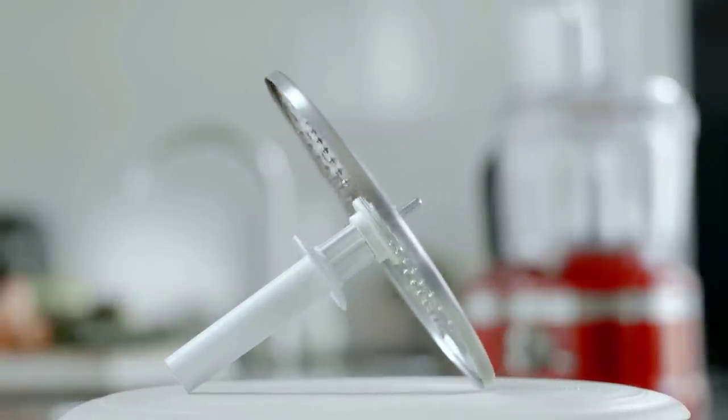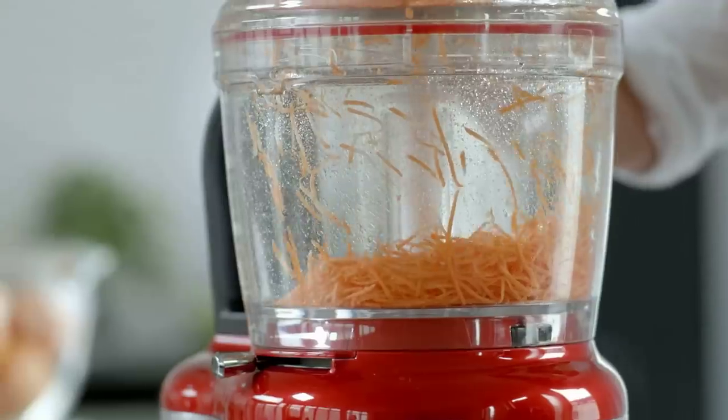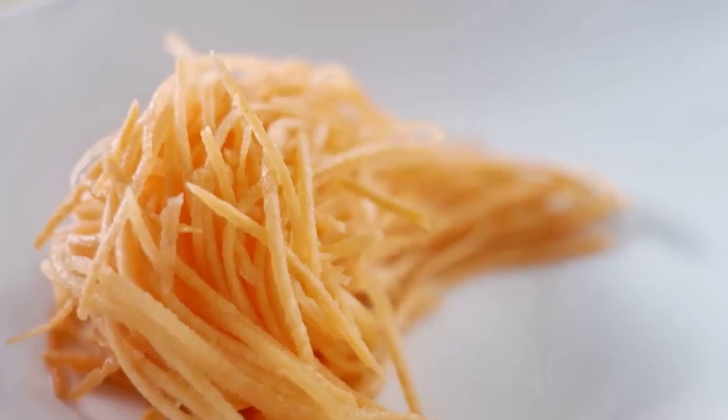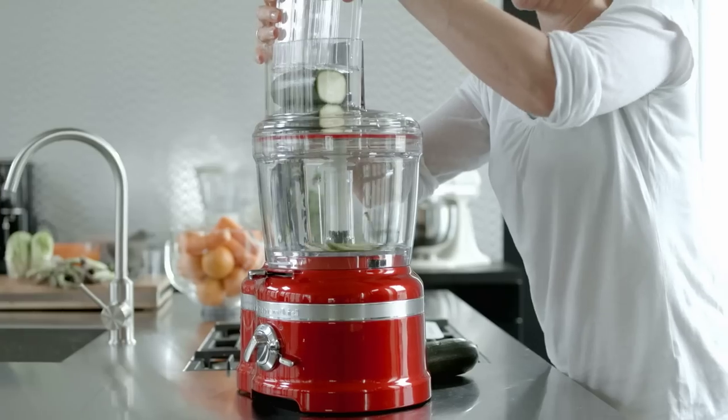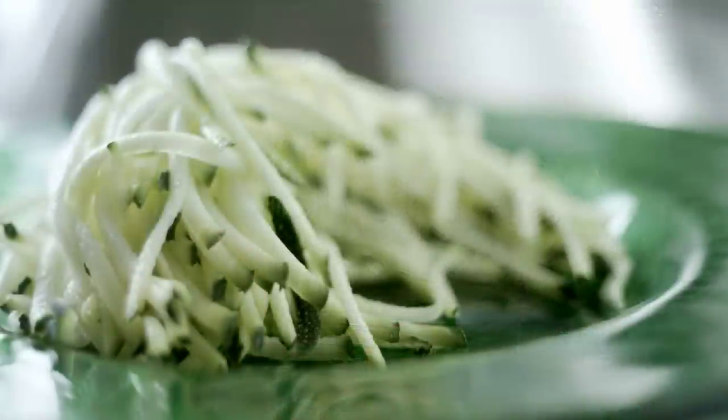Use the reversible shredding disk for grating hard vegetables and fruits such as carrots, potatoes or apples. One side of the disk produces fine strips and when you turn the disk over, you will end up with medium sized strips.